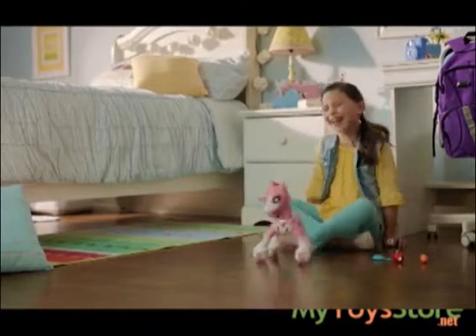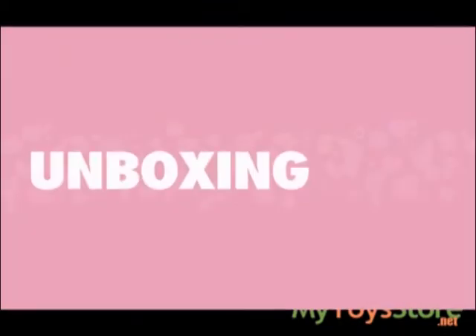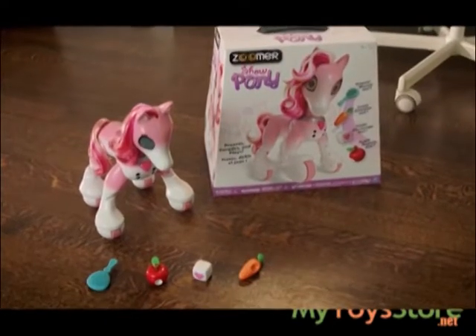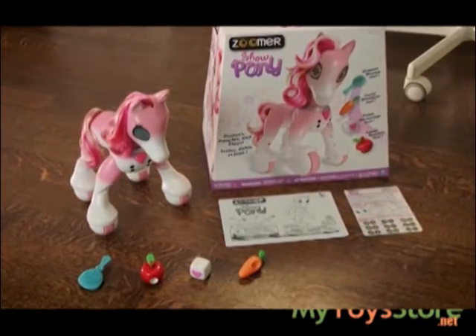Meet the sweetest, most playful pony around — Zoomer Show Pony. Inside the box, you'll find your Zoomer Show Pony, an apple, a carrot, a sugar cube, a brush, and an instruction guide. Refer to the instruction guide for battery installation.